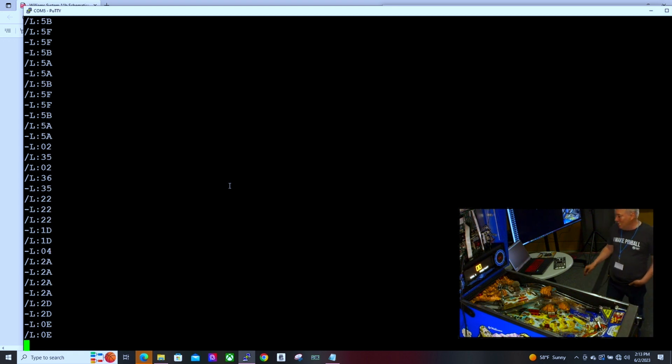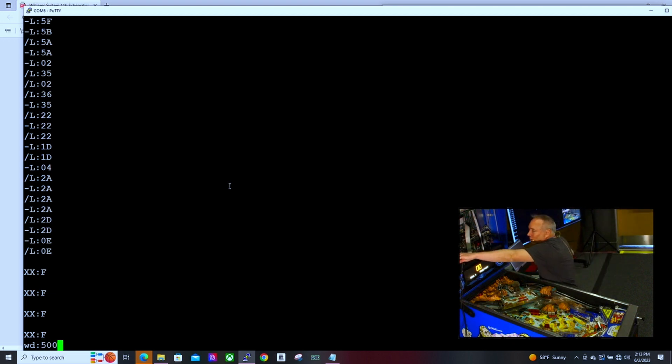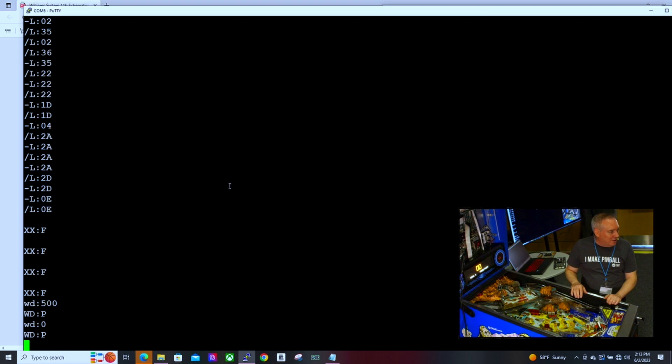We do have a watchdog in there that I started when we first made the game go live. If something goes bad with the code, this blinking light is my favorite light on the whole thing — when it's on, everything else on the machine is in lockdown. So when I see it, I know I'm not burning any coils up or anything like that.